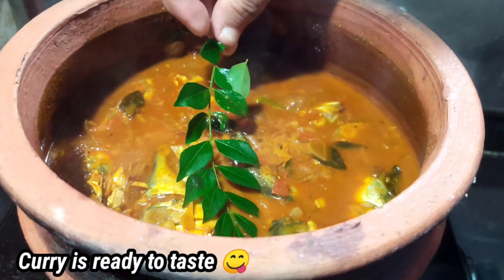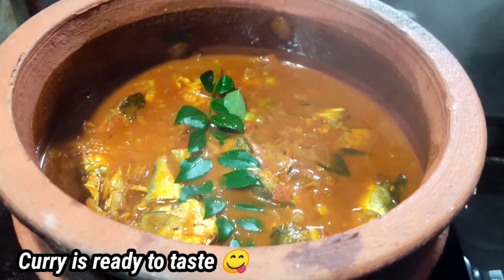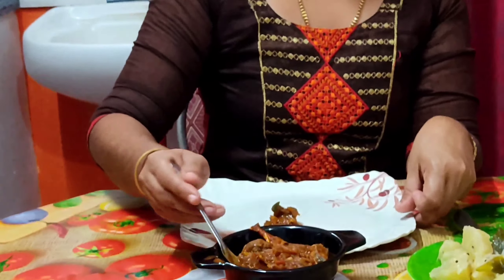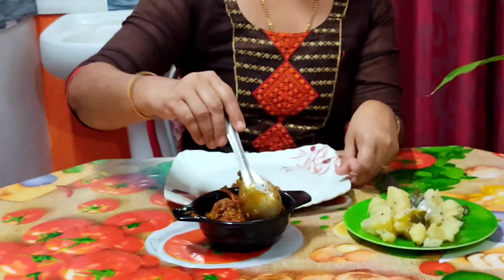I'm going to add a little more to the curry so you can taste it. If you are able to mix it, you can mix it.